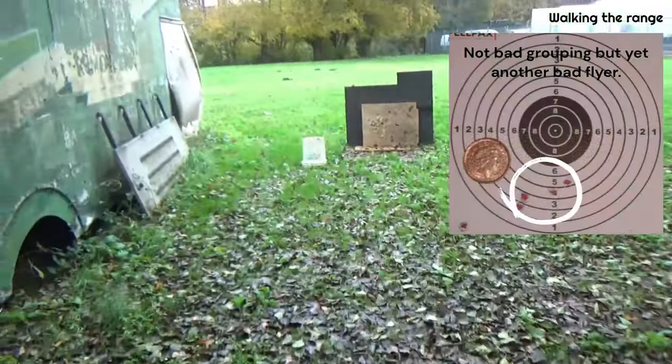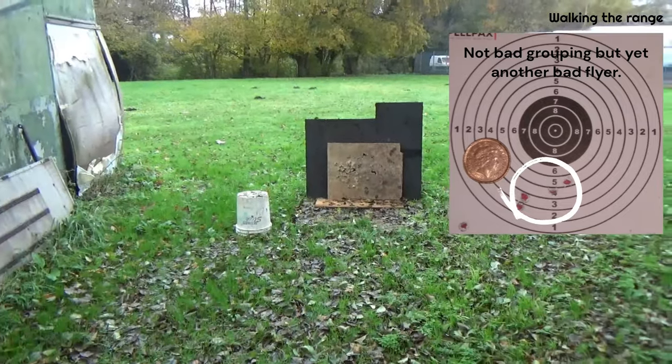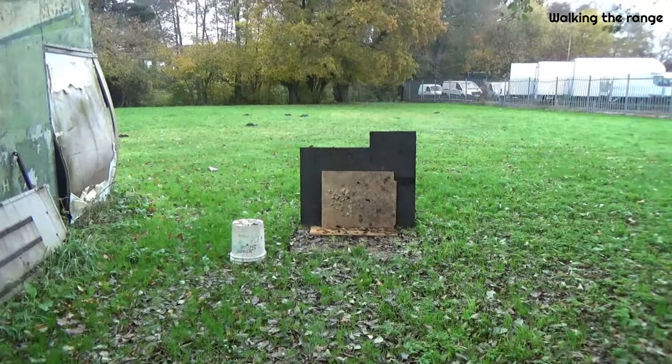At 40 yards, quite surprisingly it's still hanging around there and I'm quite pleased with that. We should be alright with the tin cans.